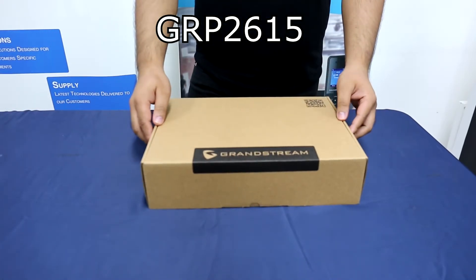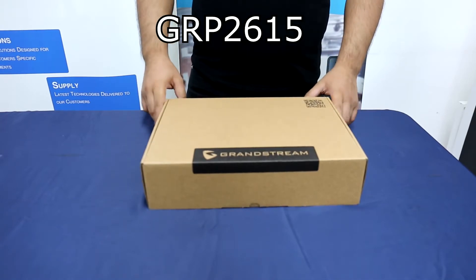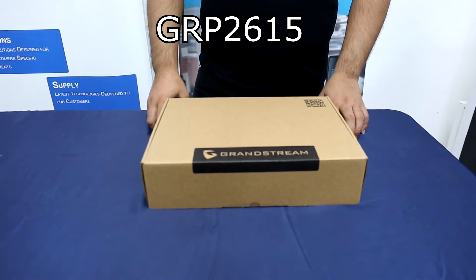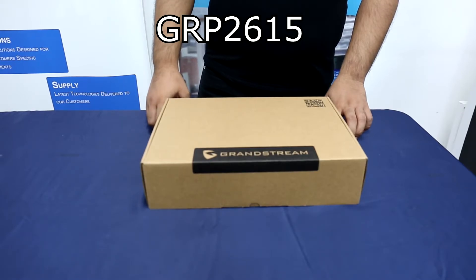Next, we have the GRP2615. The GRP2615 is a 10-line carrier-grade IP phone designed with zero-touch provisioning for mass deployment and easy management. So let's proceed with the unboxing.